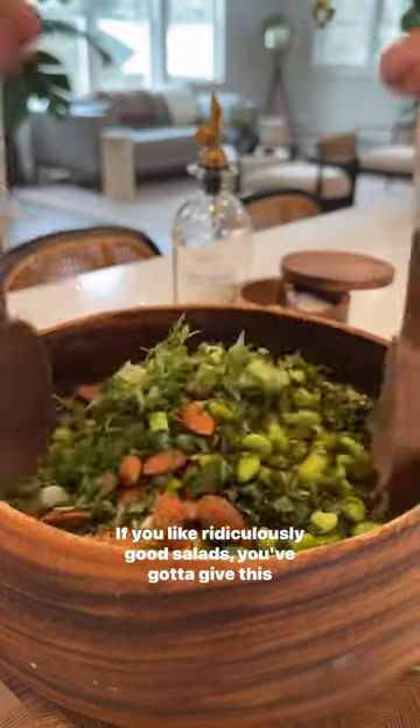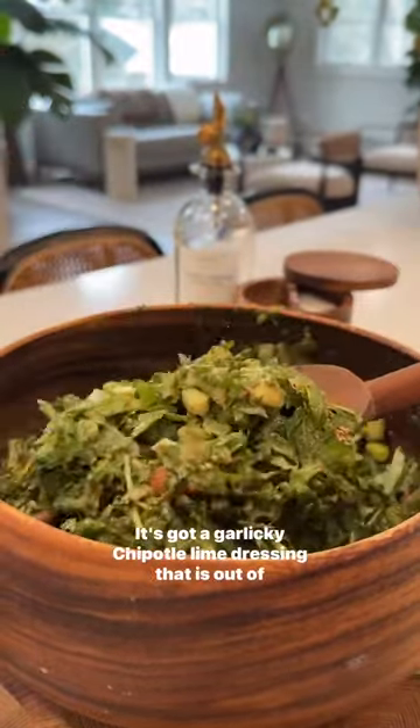If you like ridiculously good salads, you've gotta give this a try. It's got a garlicky chipotle lime dressing that is out of this world.